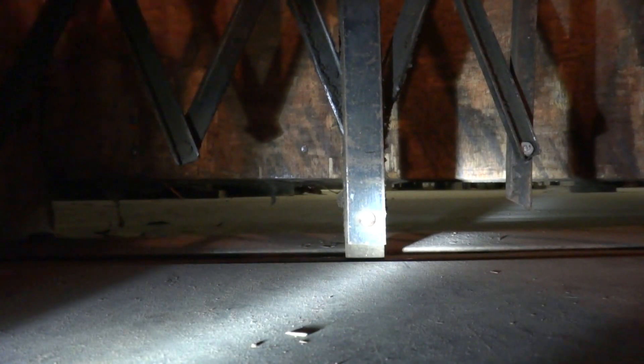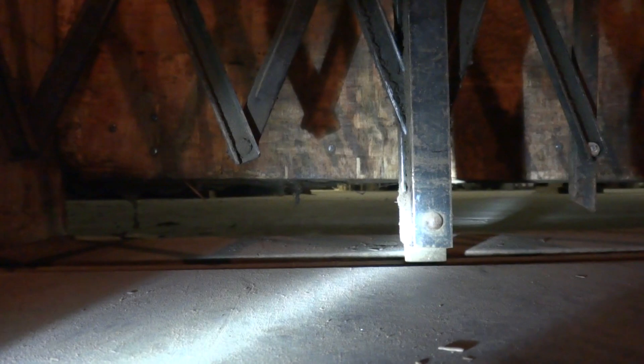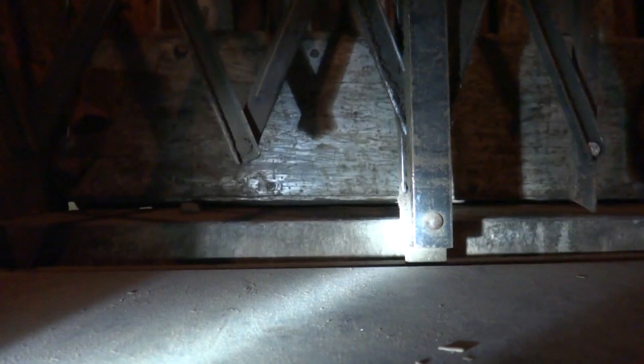All right, now we'll take it up to one and end the tour. I'll let you watch me level it because I have to level it on one. How's that for leveling? That's great. Now we'll exit the elevator.